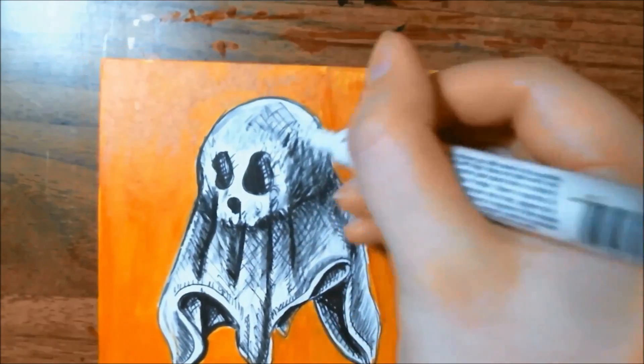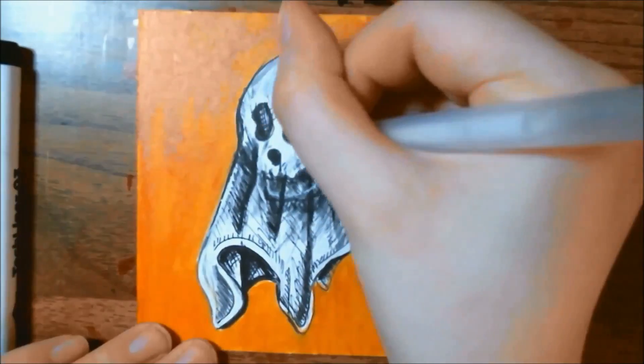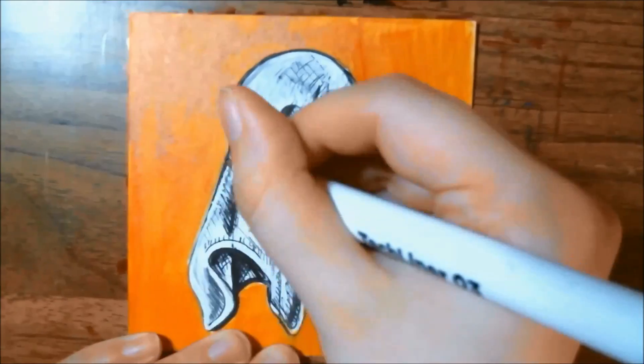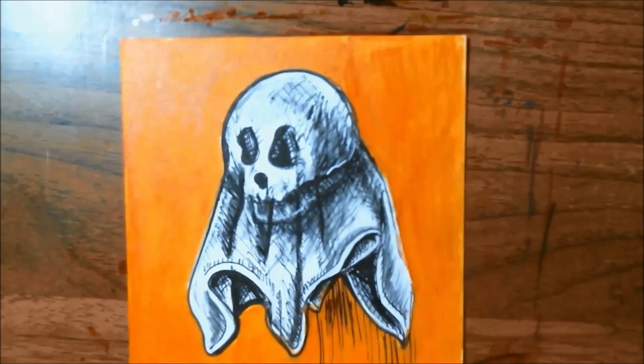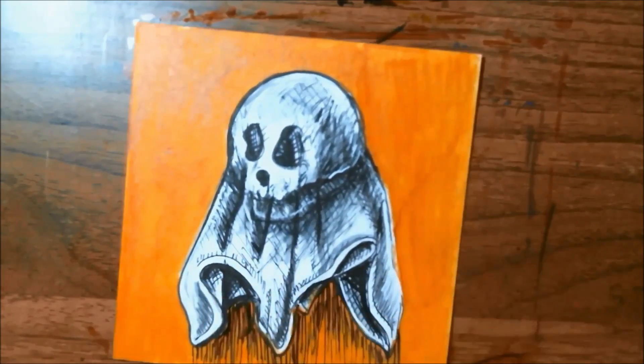Pretty soon I decided that our skull needed a jaw. I typically draw skulls without having a jawbone for some reason, so I figured for this one it needed it. I go in again with the liners to help thicken up certain lines and to bring in a little bit more shading — I specifically do some lines going down underneath our ghost.